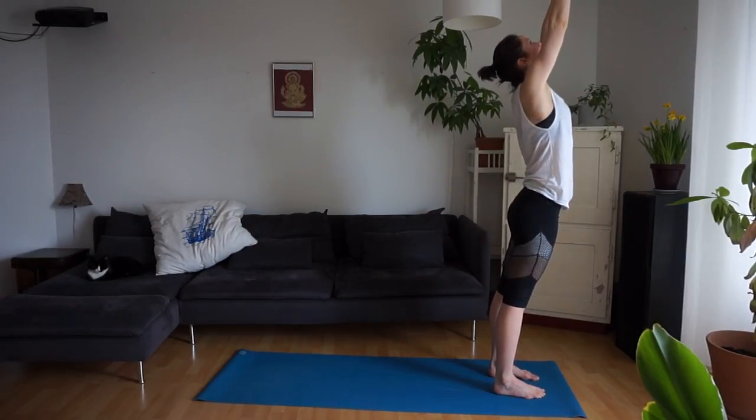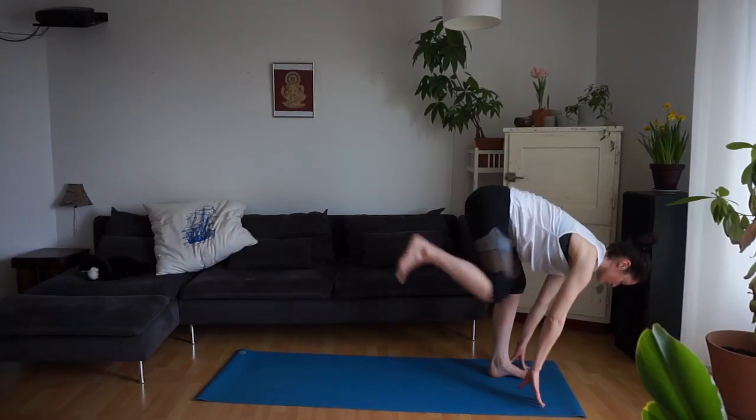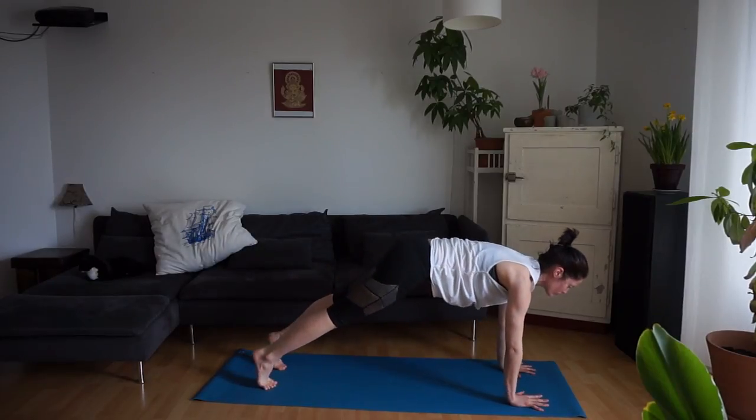Inhale, draw the arms up overhead. Exhale, forward fold. Inhale, half lift. Step your right foot back, left foot comes back in downward facing dog. Inhale, forward into plank.